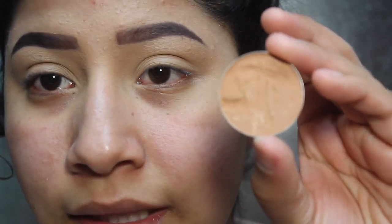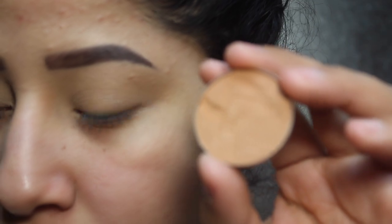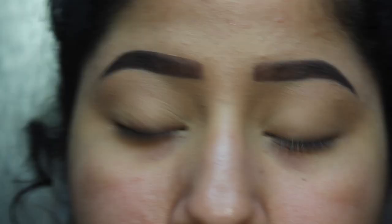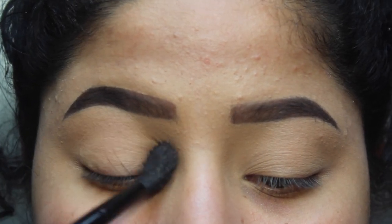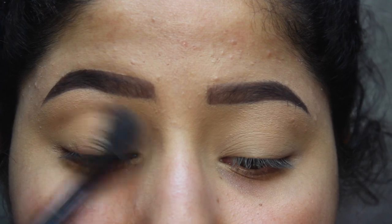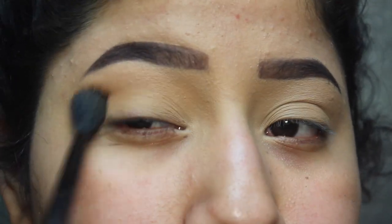So we're going to start off with this lighter bronzer. This is Nutmeg from the individual contour kits, and we're going to use a fluffier brush. I'm picking up a big fluffy brush — this is a NYX brush. And then we're going to just go back and forth in windshield wiper motions into the crease. I like to bring it pretty far in and then pretty far out.